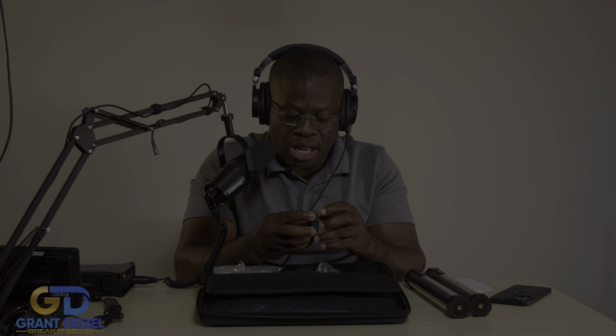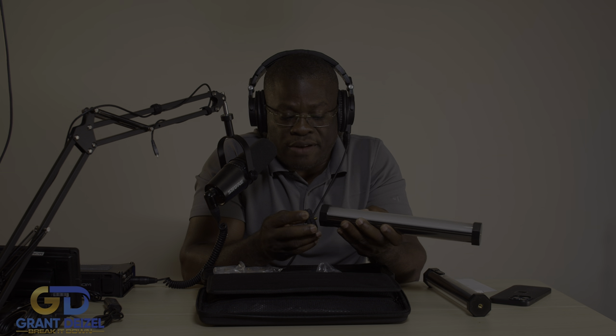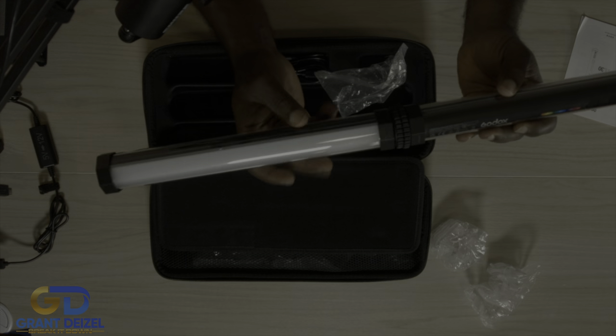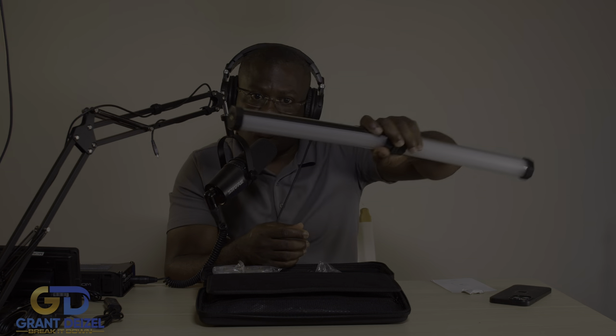Nice presentation — I appreciate this. There's a silica gel pack; don't eat it, that's what everybody says. Now, when I was doing the research I discovered that Godax actually has another light which is much longer. I believe this one is two feet and they have a four-foot version. In order to modify this to make it four feet, you just screw this extender at the bottom and attach the second one — look at that, you can do some saber-like effects.